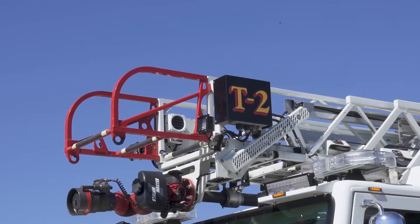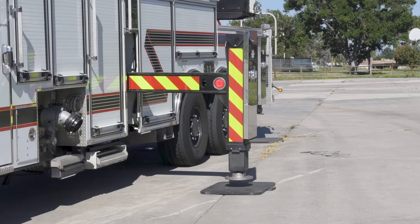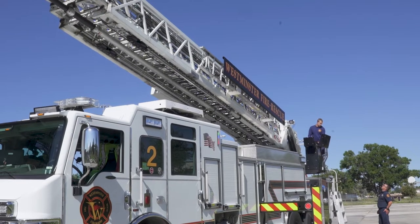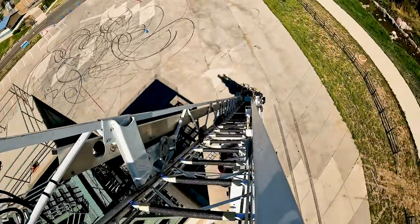This portion of the assessment is the 70-degree aerial ladder climb. It's made to assess the candidate's ability to safely climb and descend the ladder set at 70 degrees and extended fully to 107 feet.